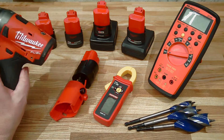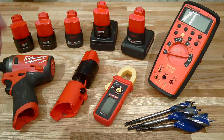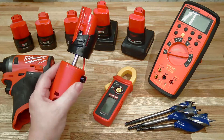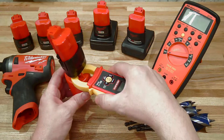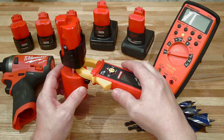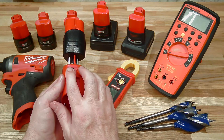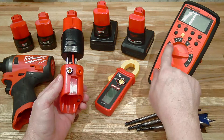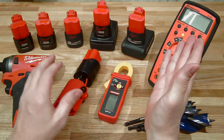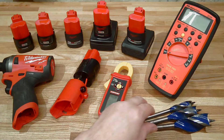This tool is an impact driver - the second generation model 2553. To evaluate how much power is being put into this tool, we're going to use my M12 line splitter. Basically, you take a clamp meter and attach it to get real-time amp draw. I've also added a couple of banana jacks to allow us to attach a multimeter so we can monitor voltage. Voltage multiplied by amperage gives us real-time power in watts.